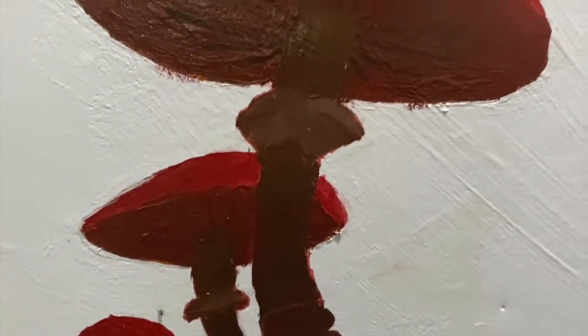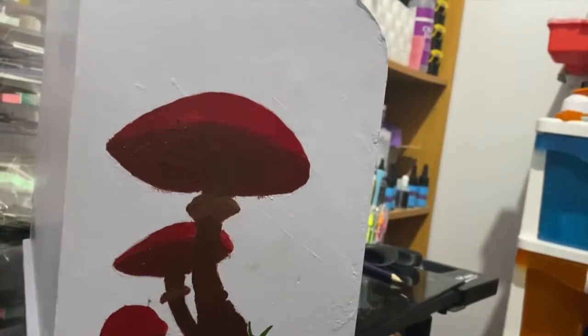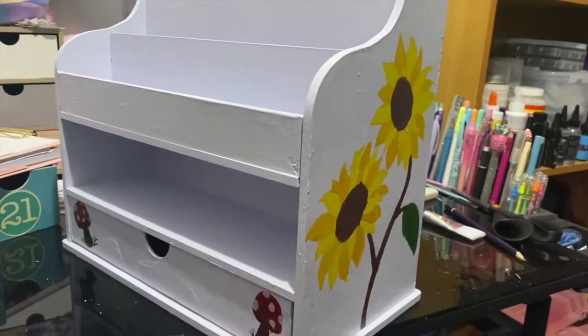I really love how it turned out — the sunflowers and the mushrooms look really, really good. It definitely makes my shelving look so much prettier. I also signed my name as well. I really hope you like this video, thanks for watching, bye guys!